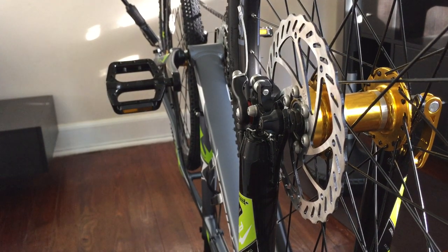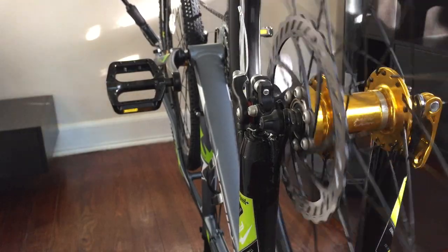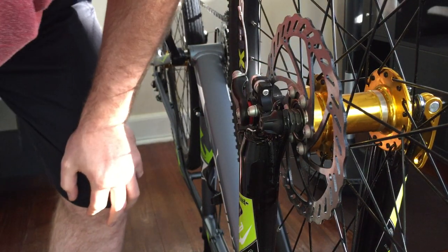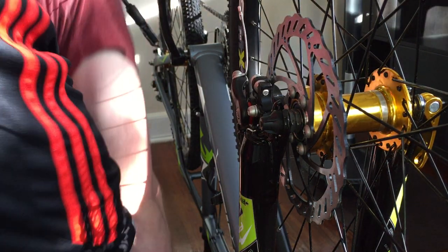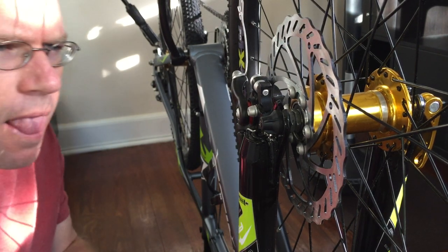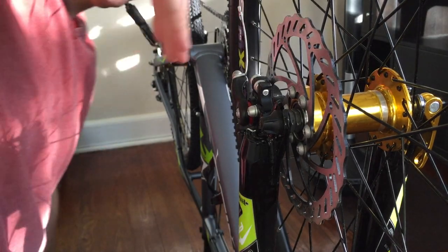I have the bike flipped over. I haven't ridden it yet because we've got quite a bit of rubbing — the wheel doesn't spin freely. Last night I was trying to adjust the mount, but I was just tired, it was late at night. That's kind of the wrong way to adjust these brakes. So what we're gonna do is make sure I didn't put the caliper in crooked.